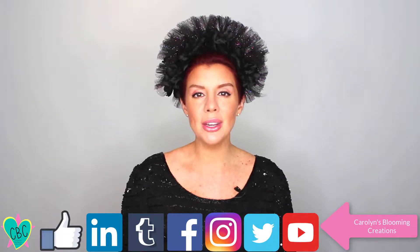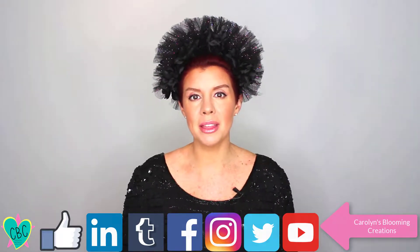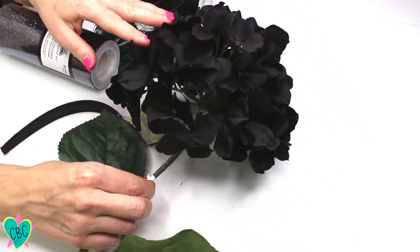Welcome to Carolyn Braden's 'Turning the Ordinary into the Extraordinary.' Today I'm going to show you how to make this avant-garde spooktacular flower crown.